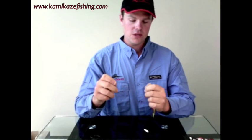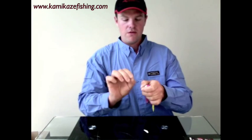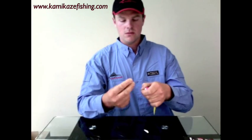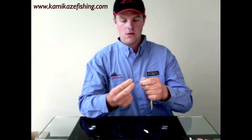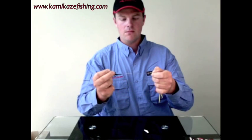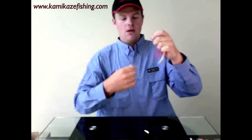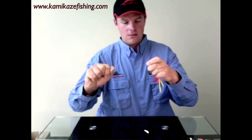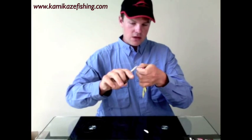Basically just through the eyelet of the octo jig, I prefer a basic uni knot — it's never let me down. It's a matter of making a loop like so, and then wrapping it through five to six times, pulling it up tight. This is where you stop — you don't go ripping it down, you must lubricate it. The idea of the lubrication is that when you pull down on it like that, it stops the line heating up and fraying and weakening the line. That's basically how you tie the octo jig on with a uni knot.